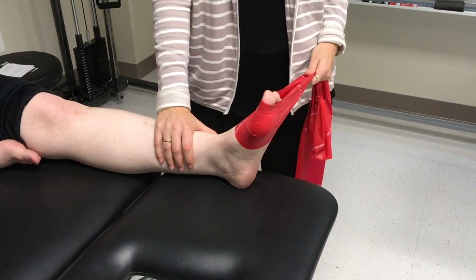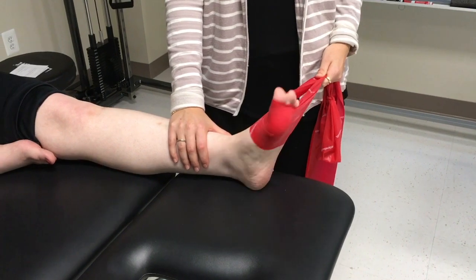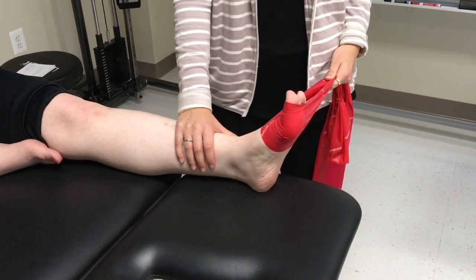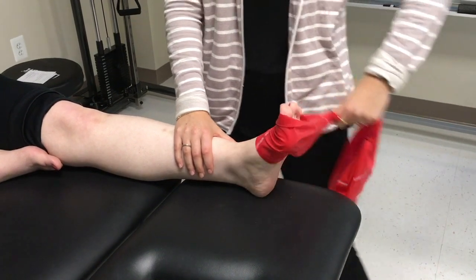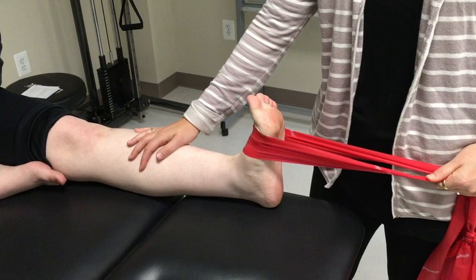Once the patient is able to perform manually resisted isometrics, progress to concentric and eccentric exercise with a red theraband. The physical therapist should position the band to provide resistance in the direction of concentric movement. Perform in the same straight plane and combined motions as the isometrics.